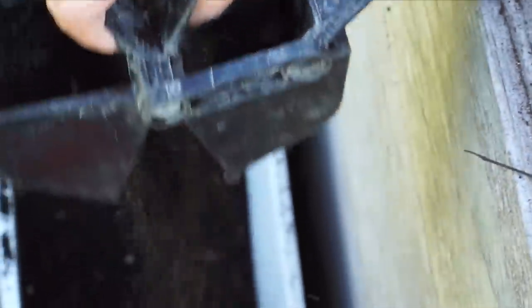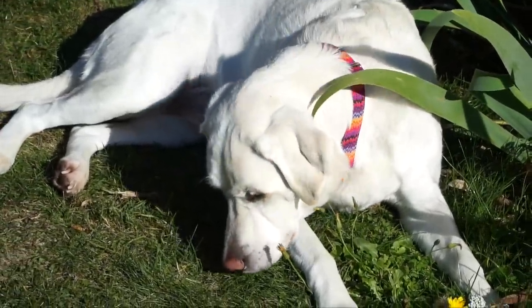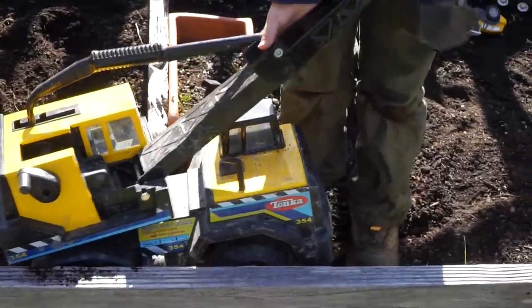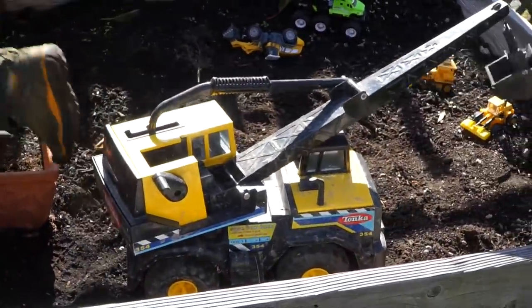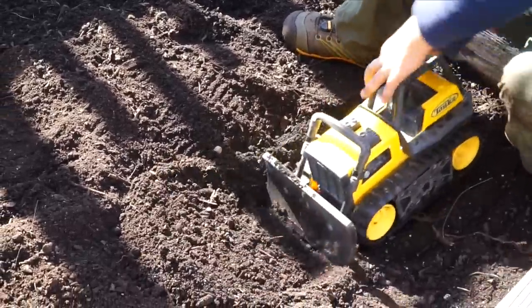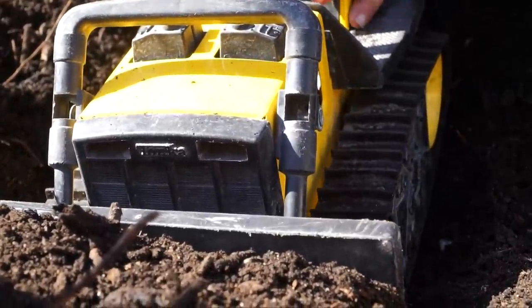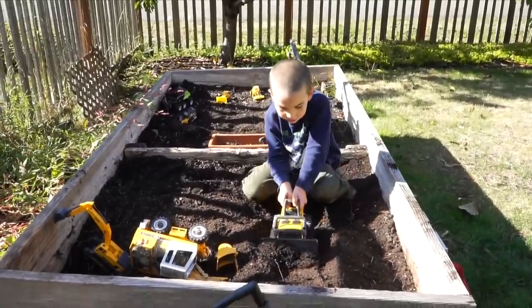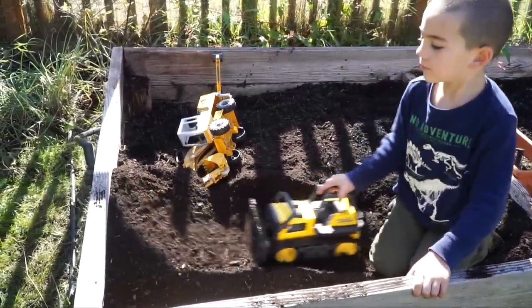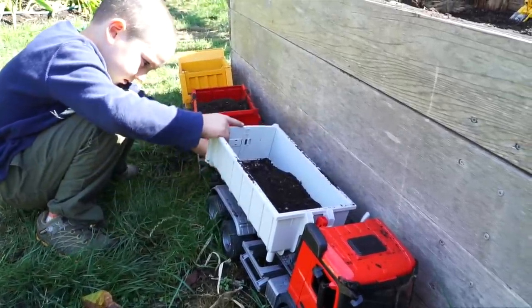I have to fill these trucks all the way to the top. Yeah. Molly, what do you think of all this digging? Do you think anything? Are you hungry? Of course you are. Go back to its normal parking space — the crane is back at its parking spot. Look at this — wow, you made a ramp! What are you doing now? Making sure it's attached? Clearing the stabilizers.